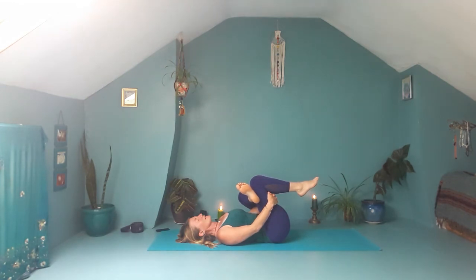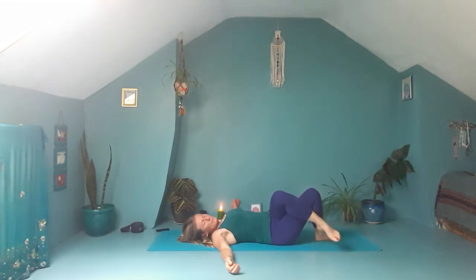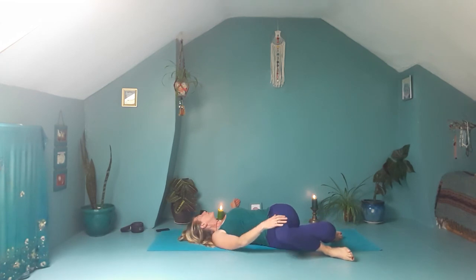Bring the feet flat down to the ground, hands down, lie down onto your mat. Let's take the right ankle over the left thigh, pick up the left knee, catch hold of the back of the left thigh, draw the left knee in and the right knee away. Then bring the left foot to the ground, slide right thigh over left thigh, take the arms wide out to the sides, and then drop both of your knees over to the left. Soften the right shoulder down to the ground, turn to look to the right.